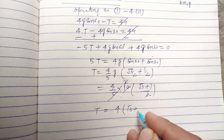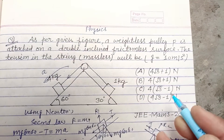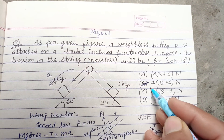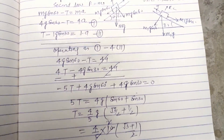So T equals 4(√3 + 1) Newton, which is 4 into (√3 + 1). This is found in option B, therefore option B is correct. I hope you got it — please like the video and subscribe to the channel. Thanks for watching.